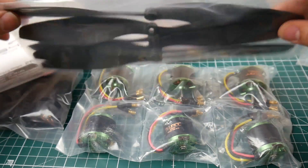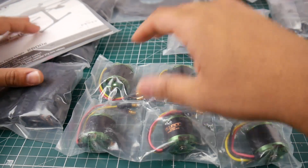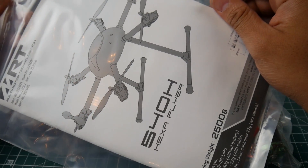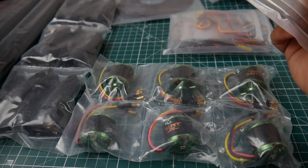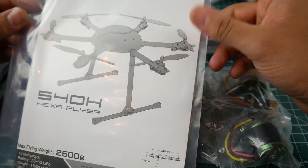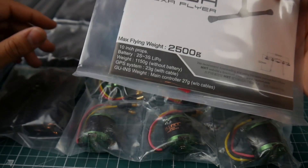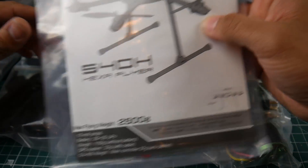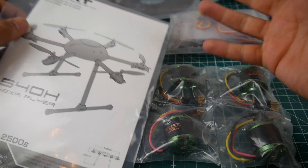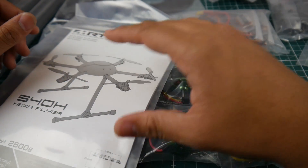These are double the size of the 5-inch props we normally use, with a 4.5-inch pitch. It's very well packaged. I get a lot of emails from people asking me to please do a camera drone build, and this is our platform — very well priced and comes with all the more expensive components you really need.